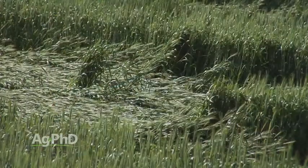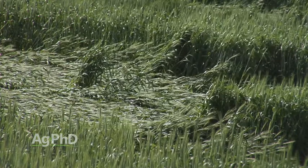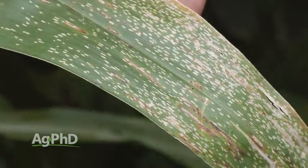We see it a lot of times in small grains — if you overdo nitrogen you have lodging all over the place in your fields. It's the same in corn. If we way overdo the nitrogen and we don't have the potassium to match, we're going to see lodging and other issues in the field, and that could also include a greater susceptibility to common diseases like gray leaf spot or northern corn leaf blight.